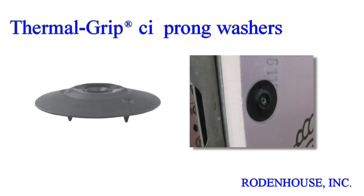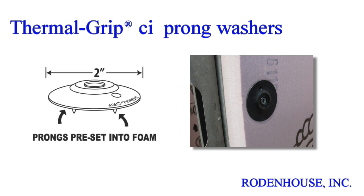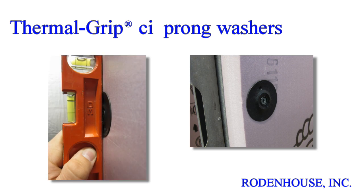First, a quick overview of the fastening components required for manufacturer approved CI attachment. The 2 inch diameter ThermalGrip CI Prong Washer has several unique features. It was developed specifically for CI attachment and is the industry leading tested, recommended, and approved fastener for every major brand of insulation. The unique solid cap design flattens on the surface of the CI when compressed and helps seal the screw penetration against air and moisture.